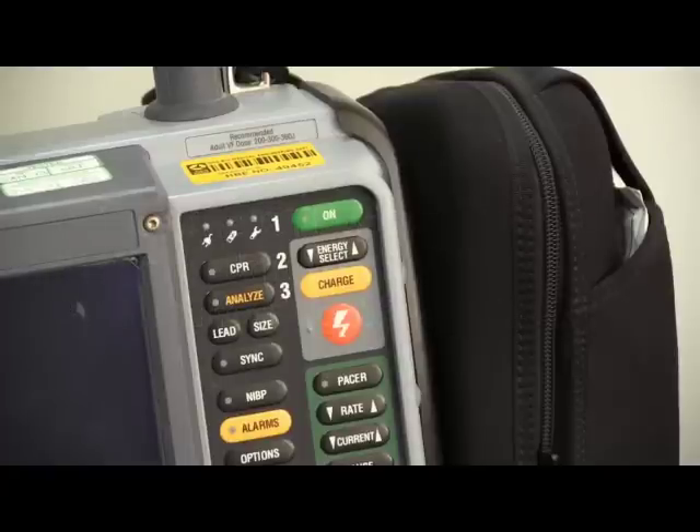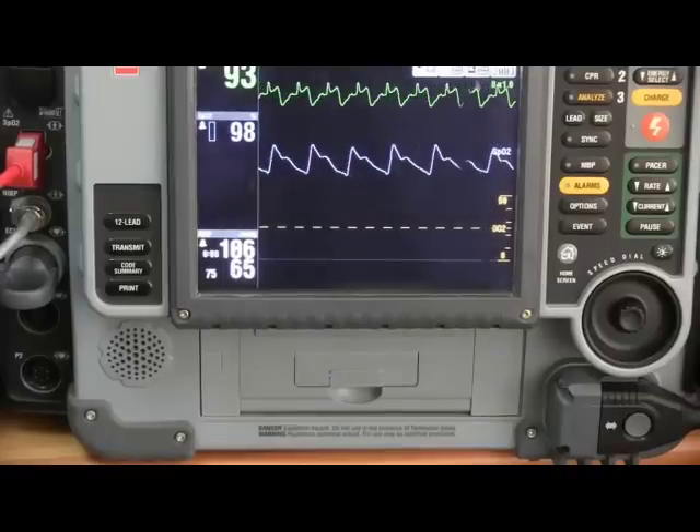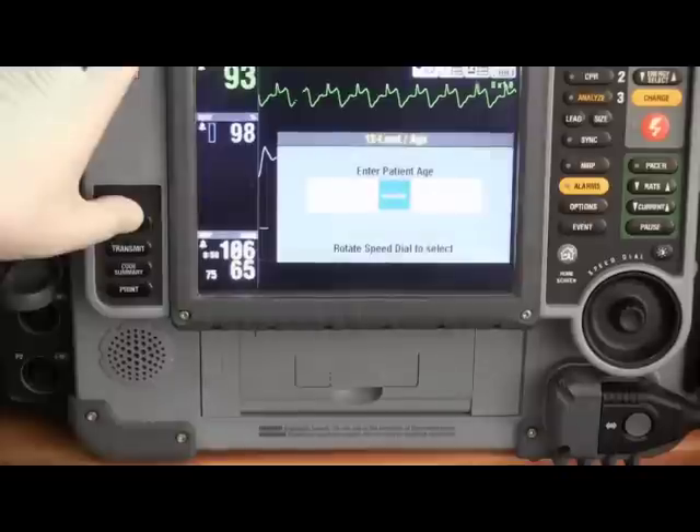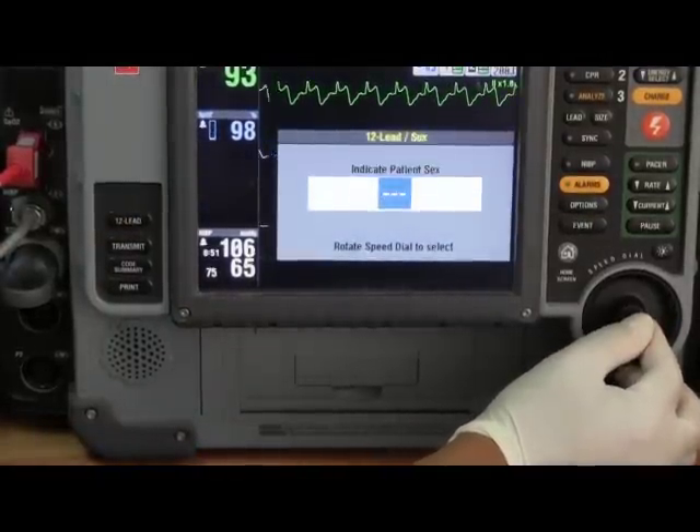When you turn on the LifePak 15, it will show you the patient's ECG on the monitor. Press the 12-lead button and enter the patient's information, including the patient's age and sex.